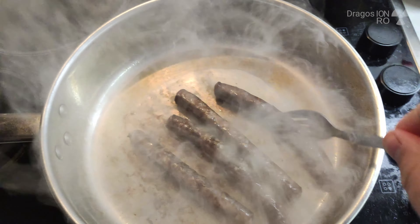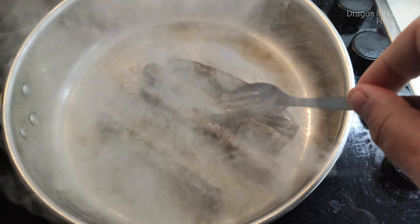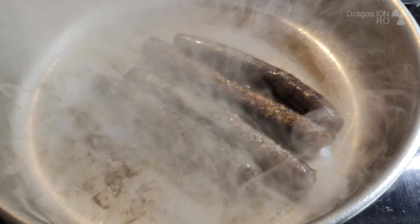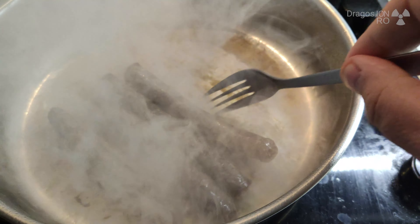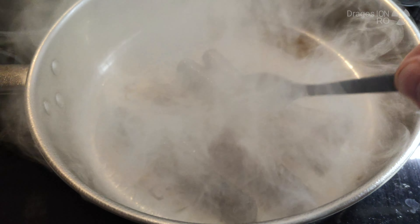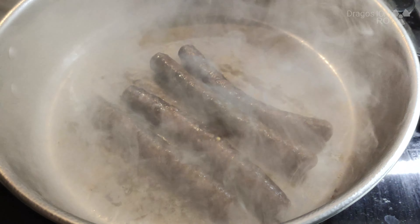Yes, they are made with wine and coriander. They look pretty stinky but I just like to fry them a bit more. No oil, just sausages.